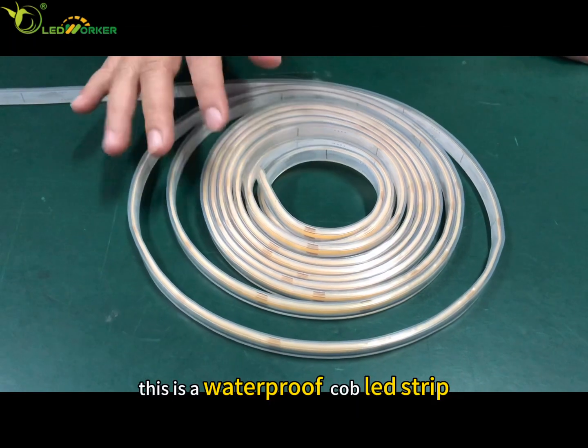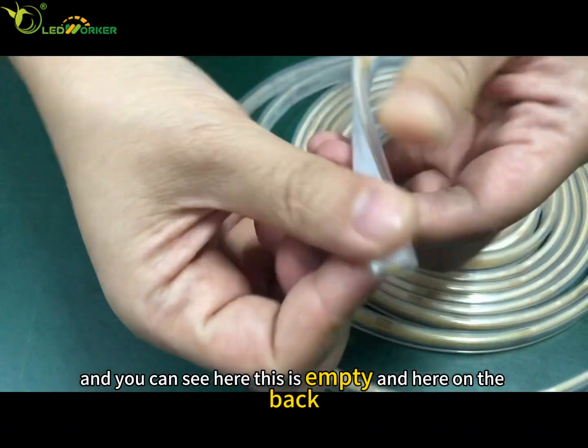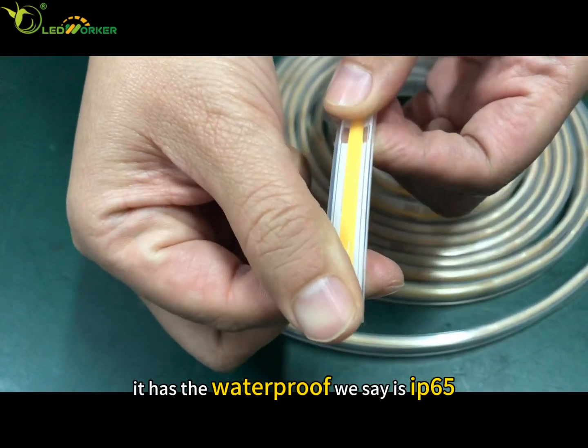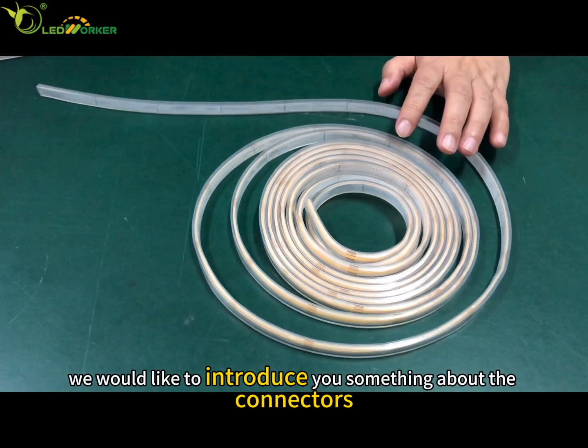This is a waterproof LED strip — you can see it is empty here. On the back, it has a waterproof rating of IP67. Today we would like to introduce you to something about the connectors.